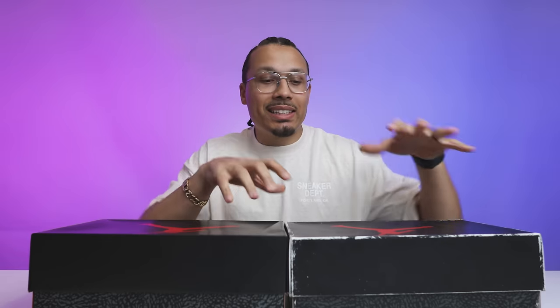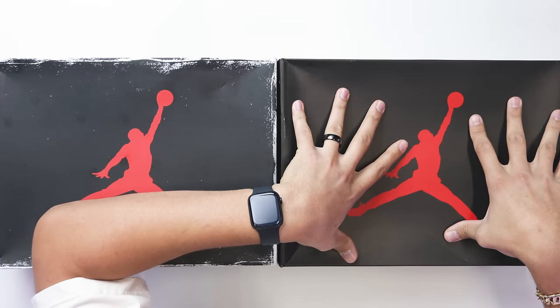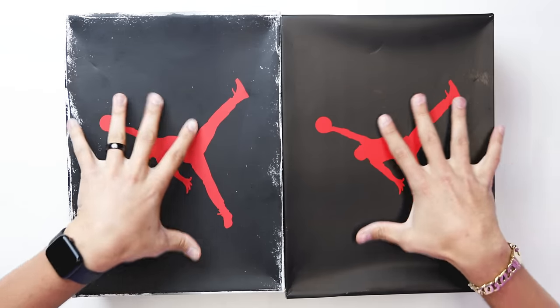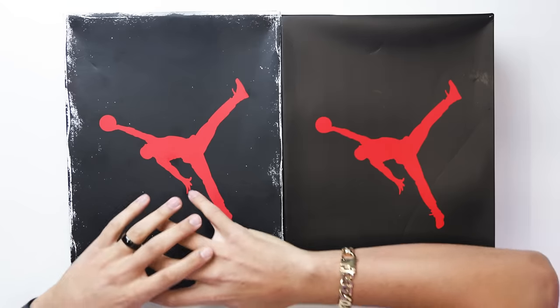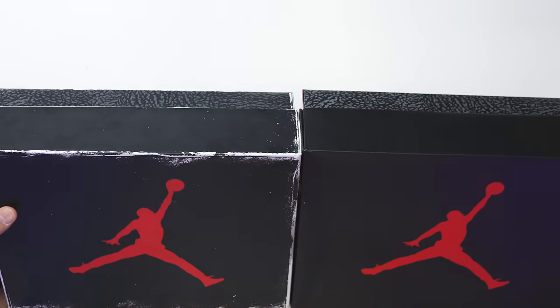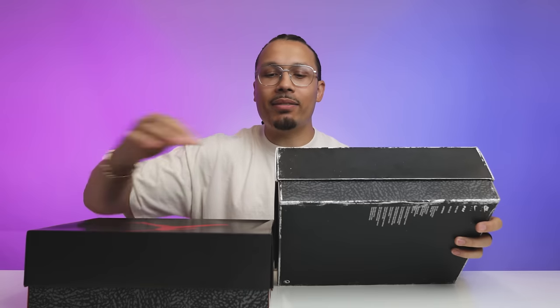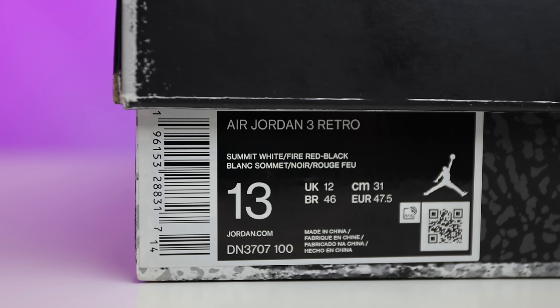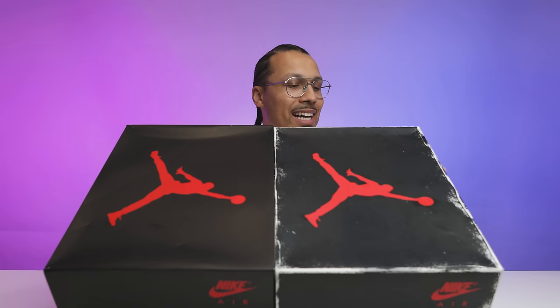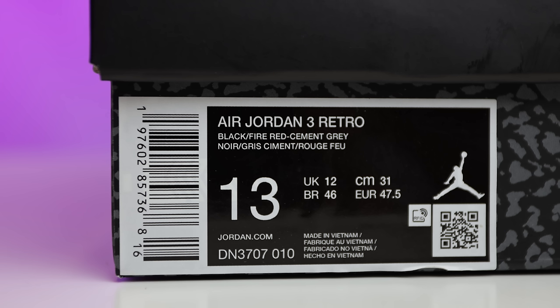First we need to go through the unboxing process, showing you guys the difference between the reimagined and the current 2024 retro. From the lid of these two boxes, very similar — you're going to have your red Jumpman on top with the black lid, but on the reimagined version it's going to be more distressed, similar to your Lost and Found Air Jordan Ones. On the front and back side panels you'll see that Nike Air branding in red. The bottom halves are pretty similar with the elephant print, but you're going to have that distressed white look on the edges throughout the reimagined. On the size tag, the reimagined reads Air Jordan 3 Retro Summit White Fire Red Black, and the 2024 retro says Air Jordan 3 Retro Black Fire Red Cement Gray.